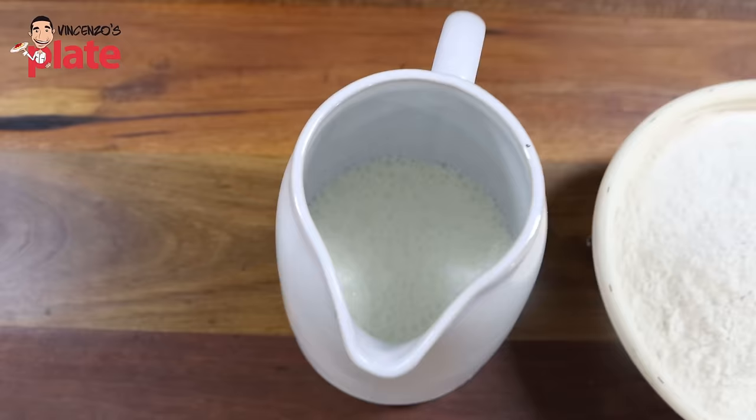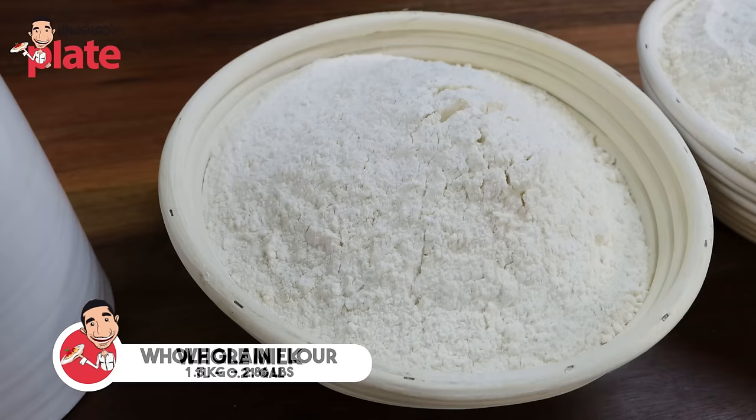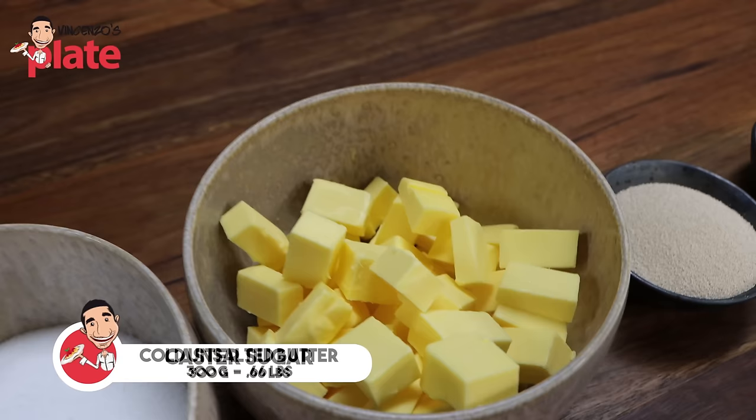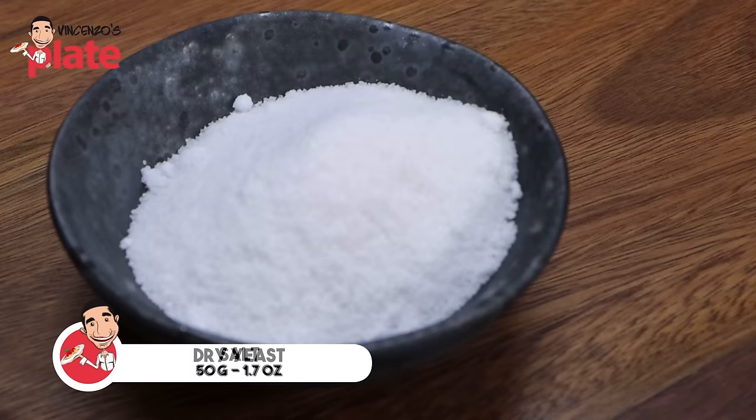Now we're making our base sand dough. We're using one liter of whole milk, 1.3 kilos of whole grain flour — this is a strong bread flour — 700 grams of plain flour, 300 grams of caster sugar, 300 grams of cold unsalted butter, 50 grams of dry yeast, and 50 grams of salt.